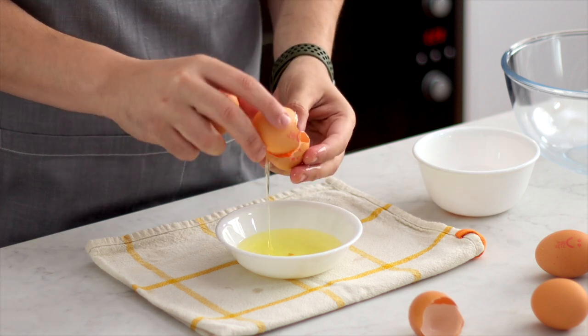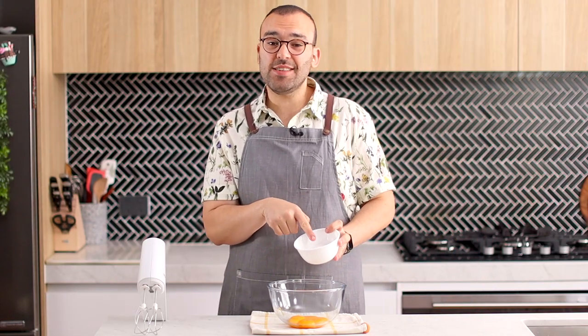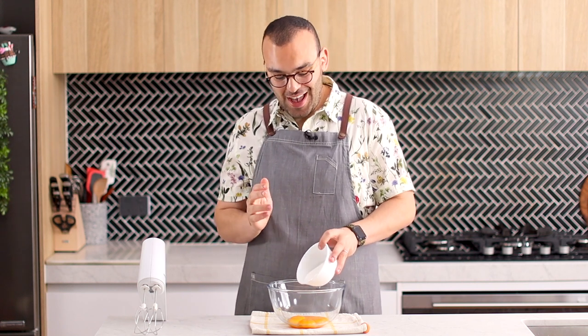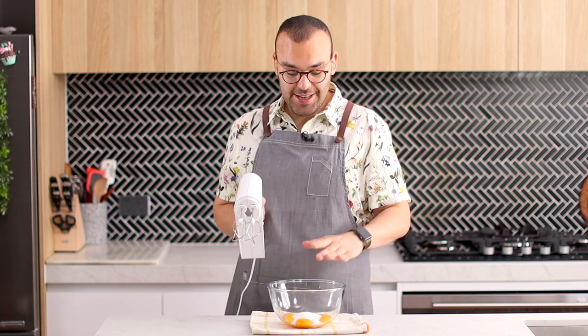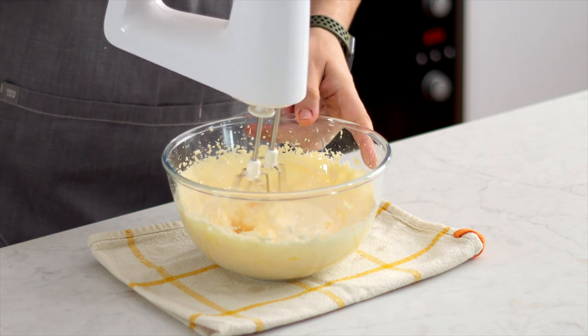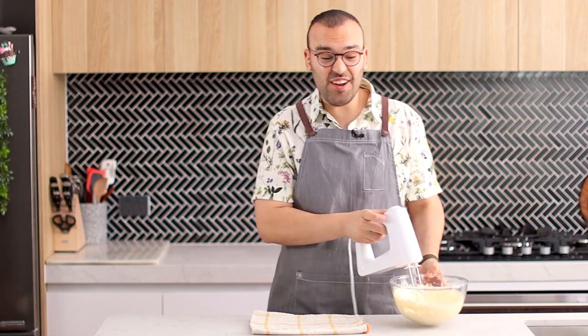Now that our eggs are done, let's pop those into a medium-sized mixing bowl and we're going to add some caster sugar. Caster sugar is also known as superfine sugar — it's not quite as big as granulated sugar and it's not powdery like powdered sugar. I'm using it because it dissolves a lot quicker. If you don't have superfine sugar you can actually make your own using a food processor. I'm going to use my electric hand mixer to whip these up for about five minutes until it's nice and pale, and when you lift the beaters and the mixture falls off in a ribbon, you know you have the right consistency.